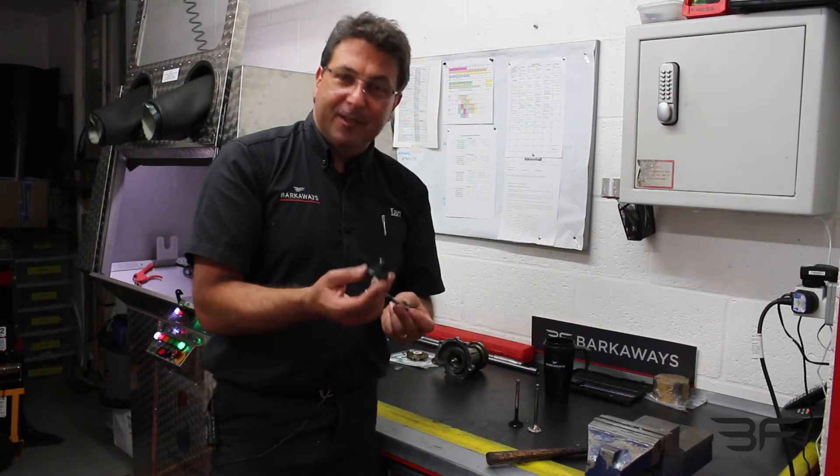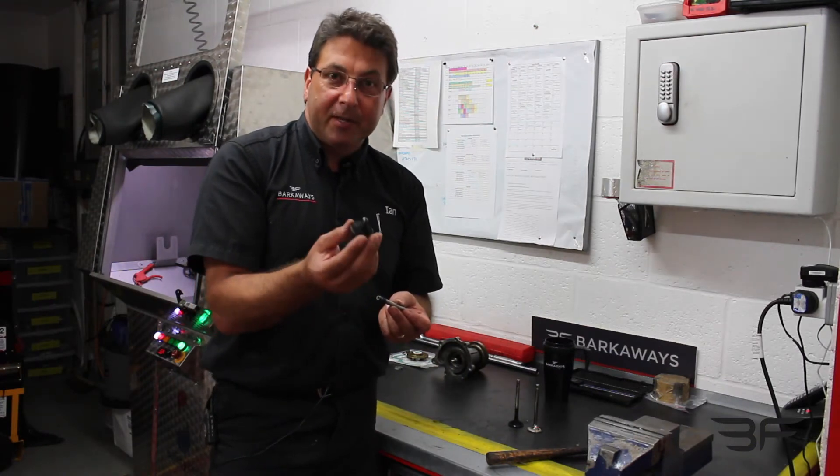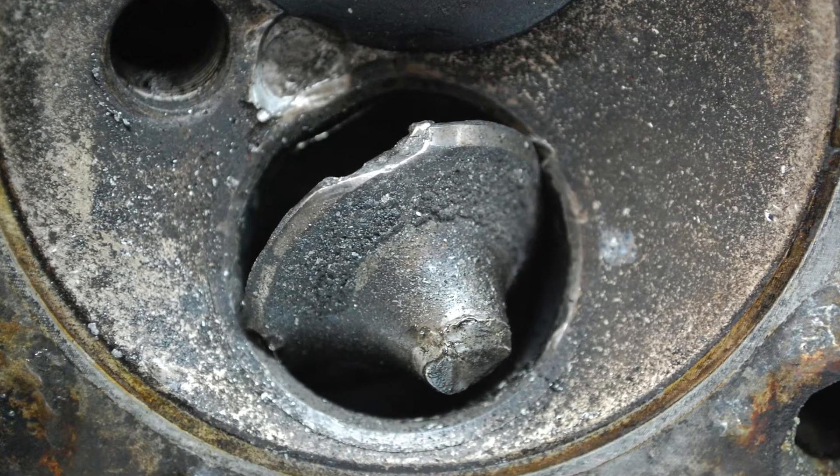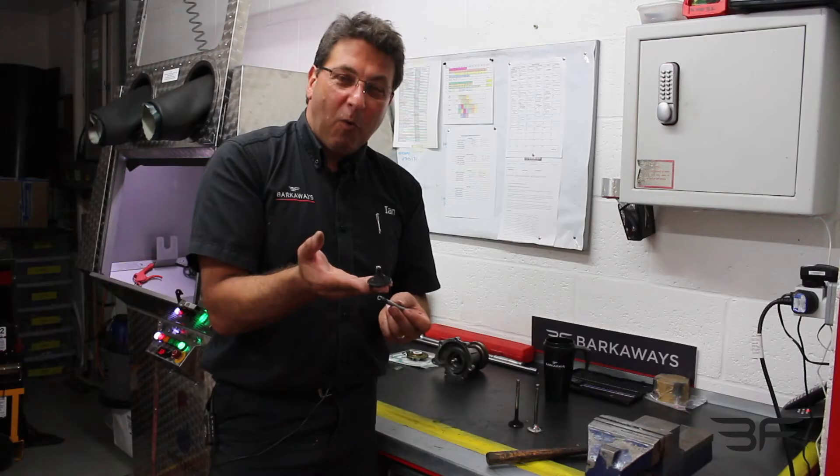So now we've established that this car's got sodium valves. What you end up with in reality is the head of the valve rattling up and down inside the cylinder, which you can imagine will make an awful mess.